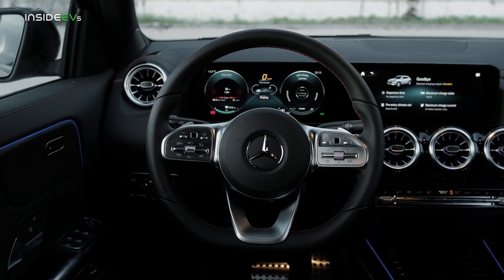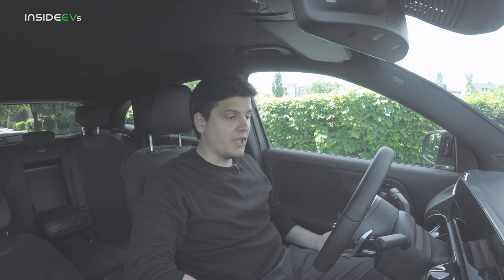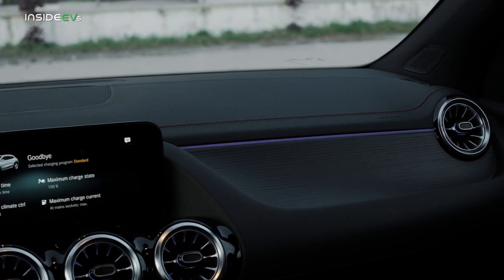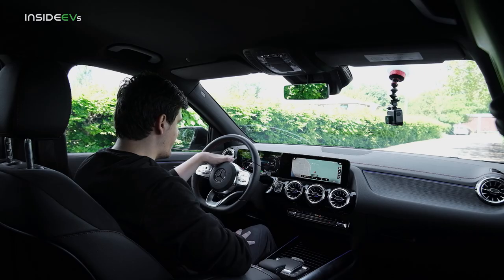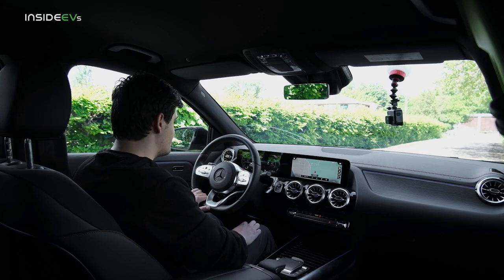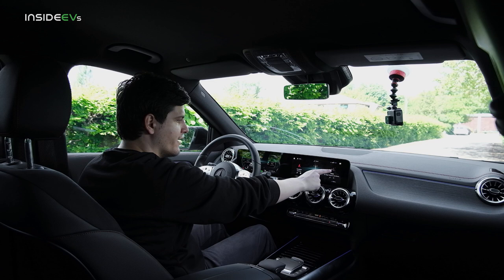The EQA's cockpit is almost indistinguishable from the GLA's. If you opt for the AMG pack, it's completely indistinguishable. In the non-AMG EQA you get blue contrasting stitching and EQA branded mats. The only way to tell it apart from inside is to look at the digital dials on the 10-inch screen — there's no tachometer, it's EV-specific — and there's the EQ menu in the MBUX infotainment system.